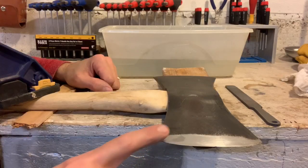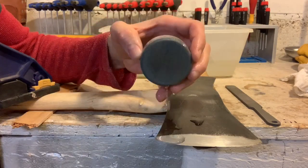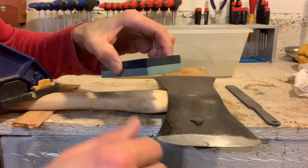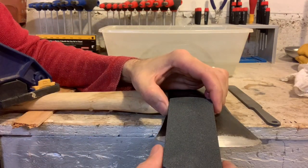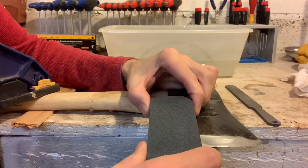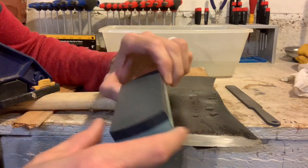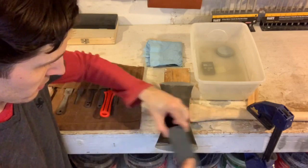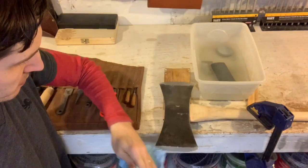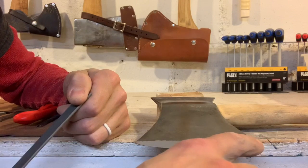After draw filing, if you want to clean things up further, switch to whetstones. There are two basic kinds: axe pucks, which I prefer for field work, and rectangular stones, which I prefer in the shop — they keep your hands further from the edge. Try to maintain the same angle you filed at and continue draw filing with the stone, moving it back and forth so you're not wearing out the same spot on the bottom of the stone.